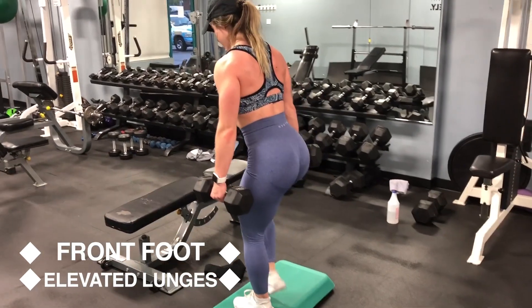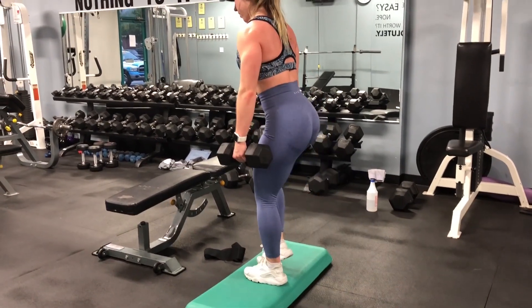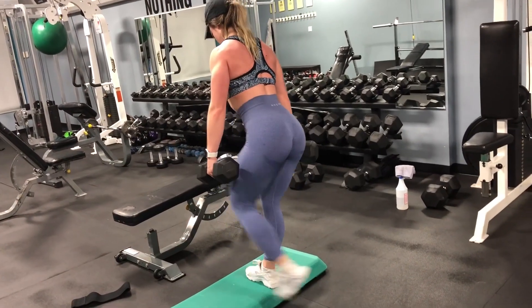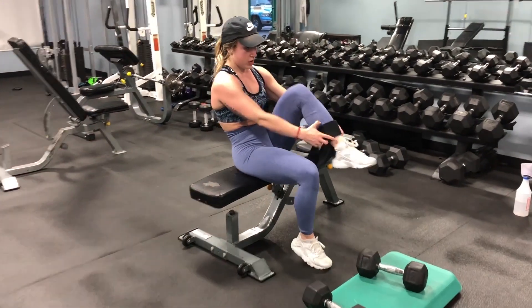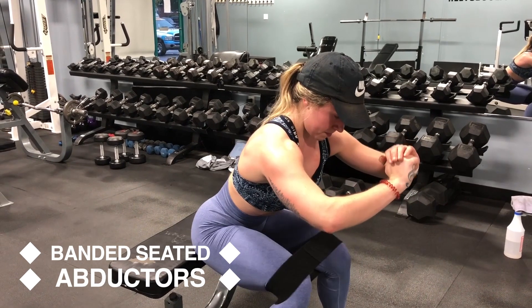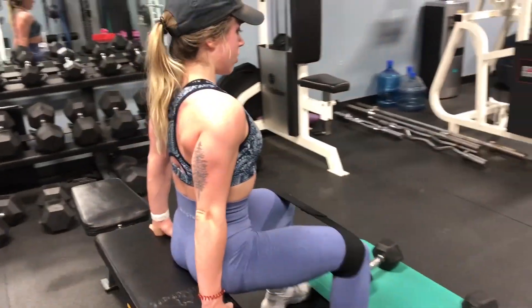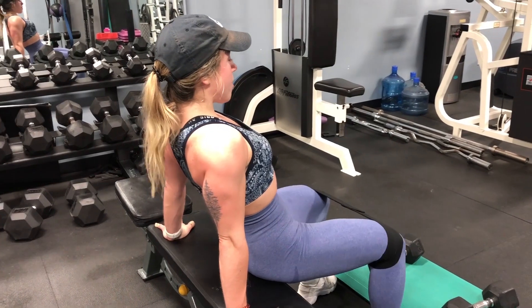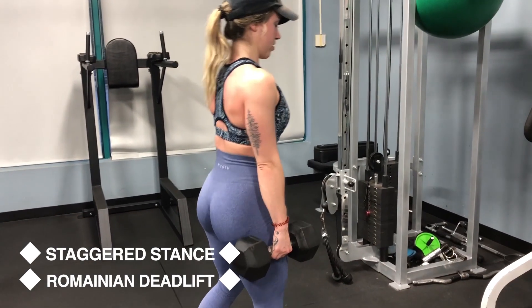We're increasing the difficulty from last week's lunges by doing front foot elevated lunges — you get a larger range of motion and can go deeper, feeling it more in your glute. If you don't have a stepper you could use a plate or two, just make sure whatever you're using is sturdy and won't be wobbly. For the banded seated abductors, we're doing the three-angle variation: first few reps leaning far forward, next set of reps sitting upright, and the last set of reps leaning back slightly.